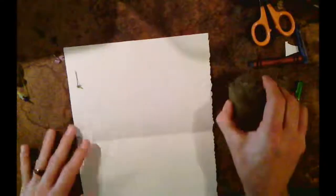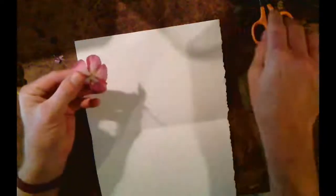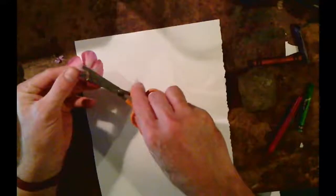Well hello there. I'm going to show you how to do some rock pounding — flower pounding is what we call it. You can use a hammer or you can use a rock. Alright, so I have some flowers. This is a flower from a plant called a vinca and I'm going to place that there.